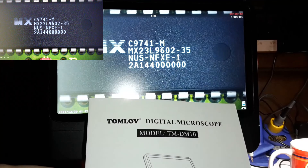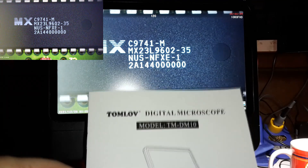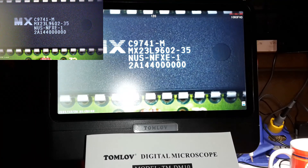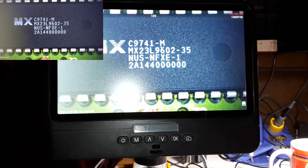I absolutely love this microscope, it's awesome — recording at 1080p all the way. Now all I need to do is just match this video up with this in edit, and it's just like — that's gonna be so helpful.